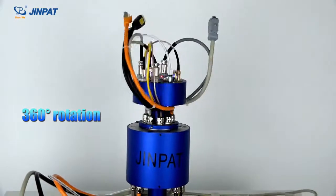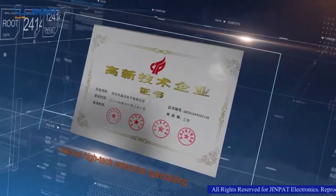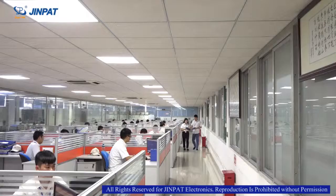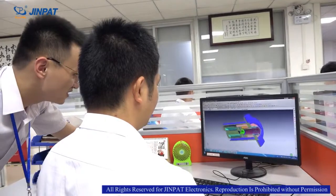GenePad Electronics is a national high-tech enterprise specializing in the manufacturing of slip rings. It entered the slip ring industry in 1996 and passed the GGB-9001 military quality system certification in 2010. GenePad Electronics has strong independent research and development capabilities.